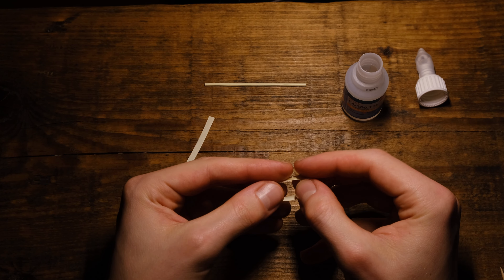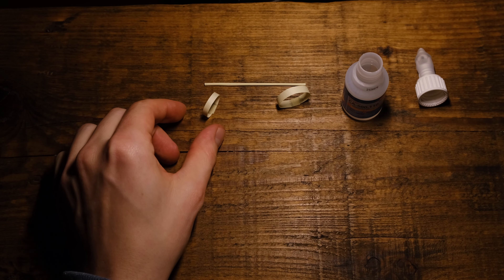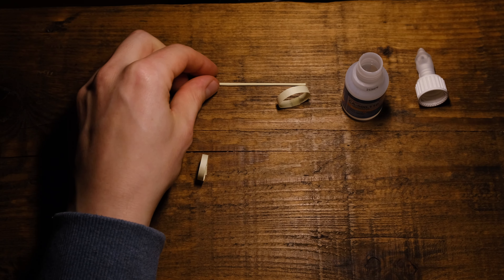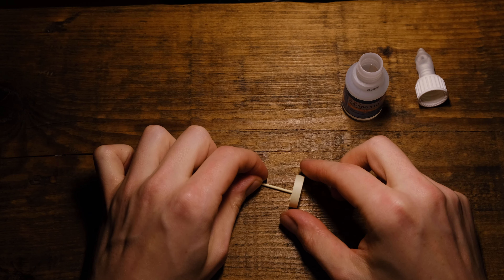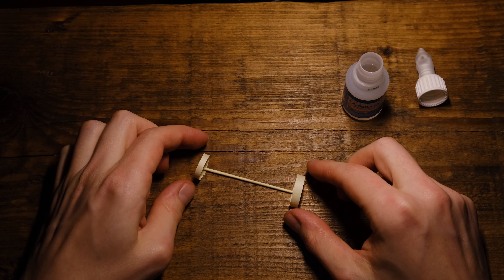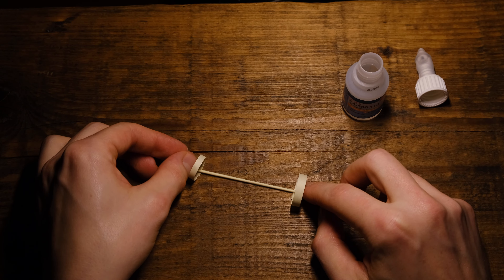And then the same thing with the second one. Subscribe to my channel and then you glue this to a ring. A little drop of glue right there. And then pray to your God so that you don't glue your fingers together. It happened again. There we go — it's not that bad.